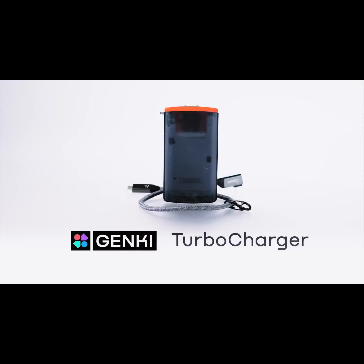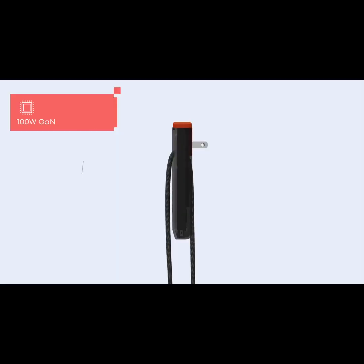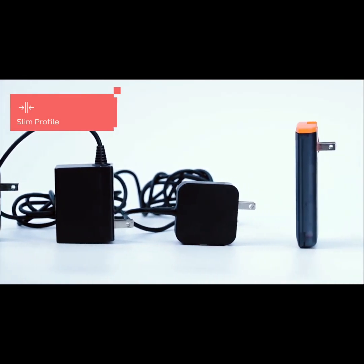Introducing Turbocharger — the world's first 100W flat GaN charger. This innovation uses the latest 3rd generation gallium nitride technology, combining efficiency with a sleek functional design. Traditional high wattage chargers are bulky and often fall out of wall outlets, especially in well-used public places.